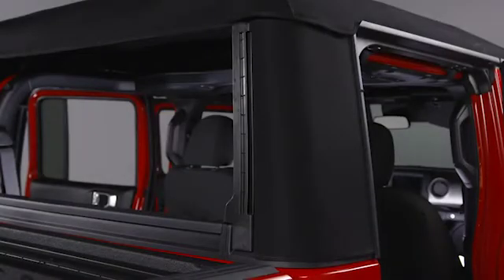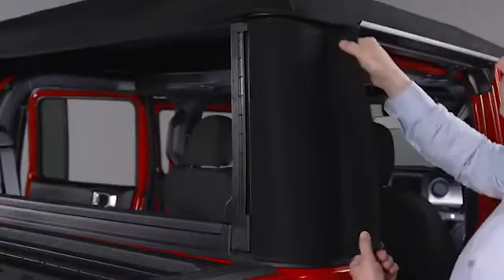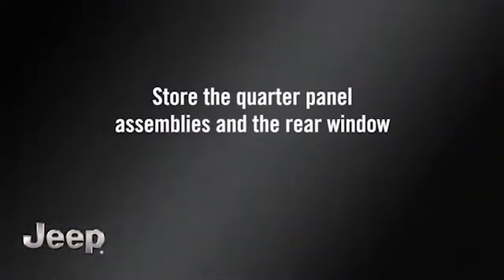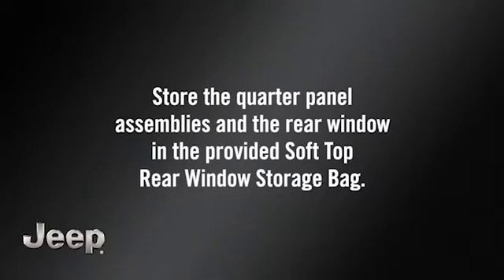Next, remove the quarter panels. Undo the hook and loop fastener at the upper front corner of the assembly. Pull up on the lower corner of the panel and continue upward to disengage the assembly from its retainer on the door frame. Pull the quarter panel up and then out from the bottom. Store the quarter panel assemblies and the rear window in the provided soft top rear window storage bag.